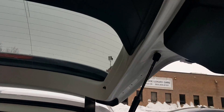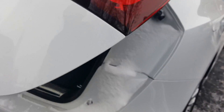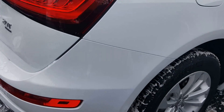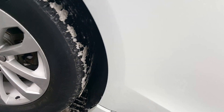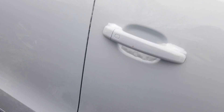The interior is clean. Sorry if I'm shaking, it's just because of the cold. The rims, you know, no rashes. Door panels are nice — nice touch with the chrome on the bottom of the door sills and also on the top.